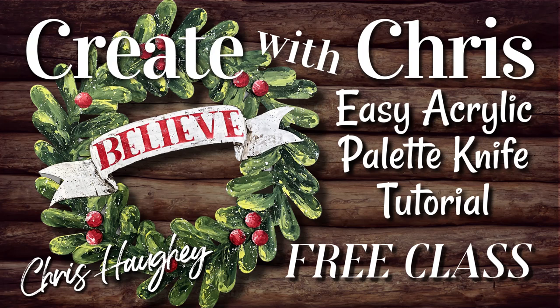Hi, this is Kris Hoy. Thank you for joining me on Create with Kris for this acrylic painting tutorial. Today I'm going to be showing you how to easily paint this rustic Christmas wreath using a palette knife, step by step, start to finish. So let's get started.